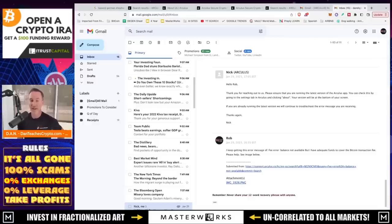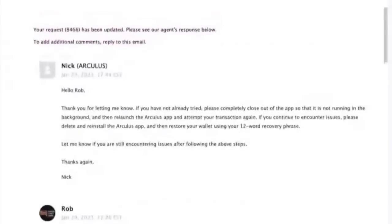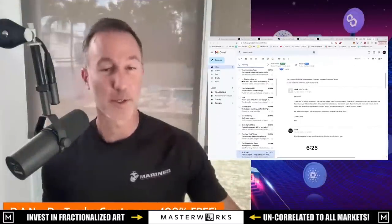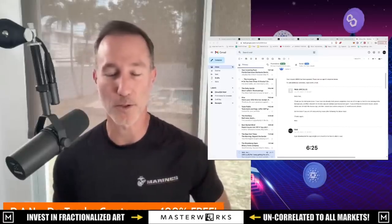They actually did reach out — took about five or six minutes, pretty quickly. A gentleman named Nick emailed me: 'Rob, thanks for reaching out. Please ensure you run the latest version of the Arculus app — check in the settings tab.' I replied that I just downloaded it, version 2.2.0 build 184 — that's the latest. He wrote back in about two minutes suggesting I completely close the app and relaunch it, then retry the transaction. That didn't work. He then said to delete and reinstall the Arculus app and restore the wallet using the 12-word recovery phrase. So things weren't going great out of the bat, but thankfully I had written down my phrase. I recovered it and voila — I was able to move things around.